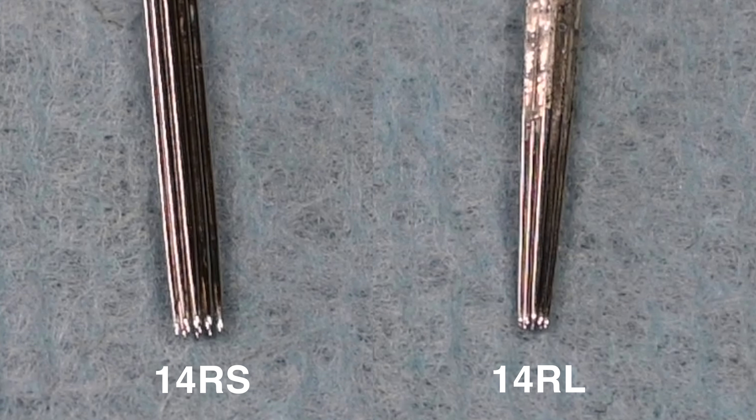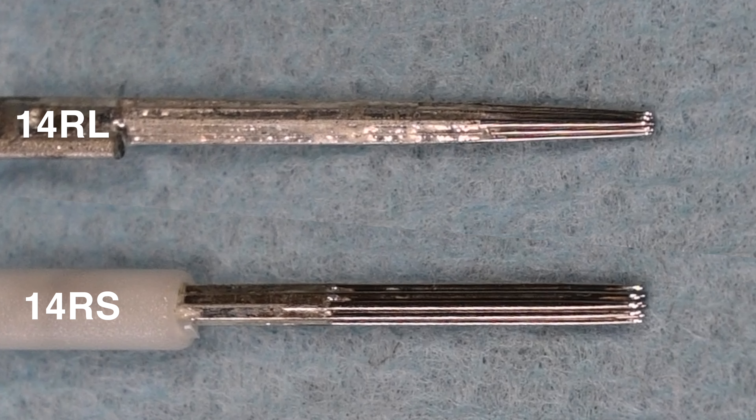Early on in our tattooing careers, we want to avoid damaging even our fake skins. We want to get comfortable and acquainted with the absolute basics and understand how needles work and deposit ink. In this part of our tattooing journey, I would recommend shifting to a round shader where we can see what we're doing a little bit more than we can with a round liner. This minor adjustment between needle pins really does make all the difference when we tattoo.